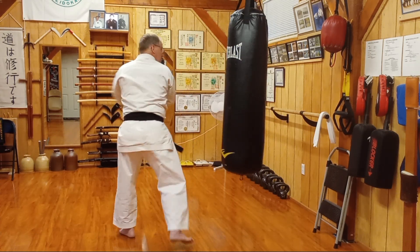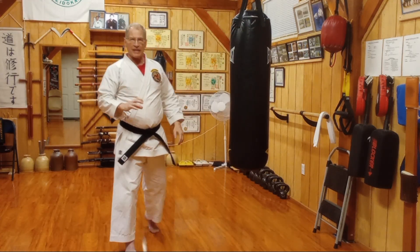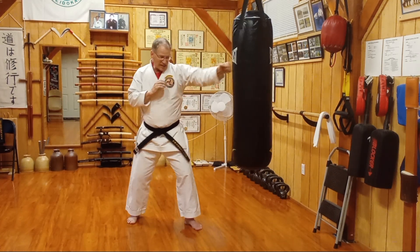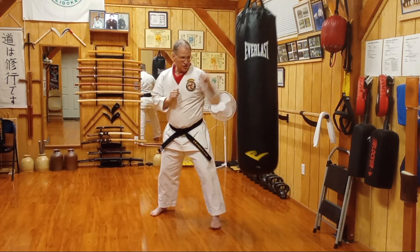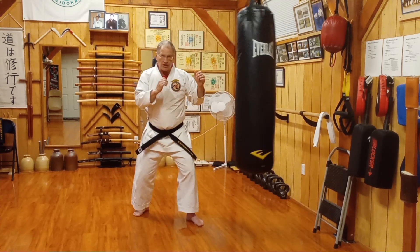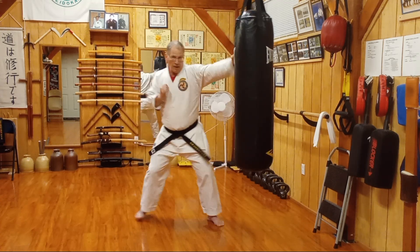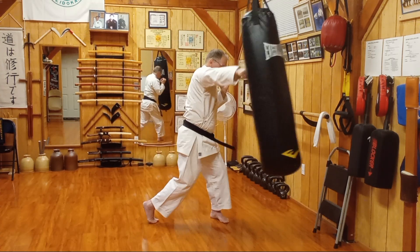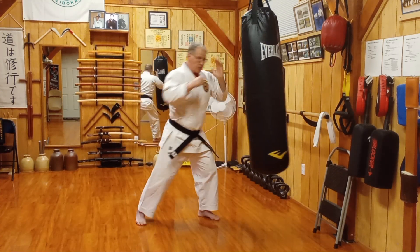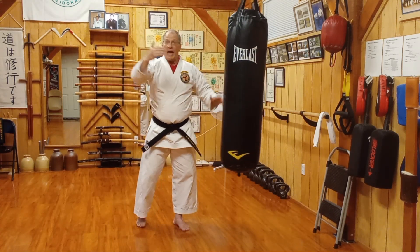I'm looking for them to put all that together in a free-form session against the bag. The most basic combination I have students start with: first, static jab rotating the hip. Then we work stepping into the jab. Then step into the jab, rotate into the punch. Then we add: step into the jab, rotate into the punch, follow with mawashi-geri, keep the guard — and we keep adding on.